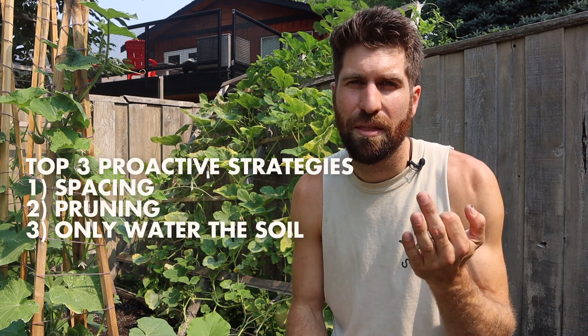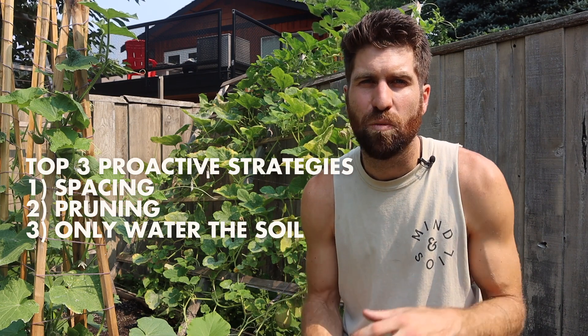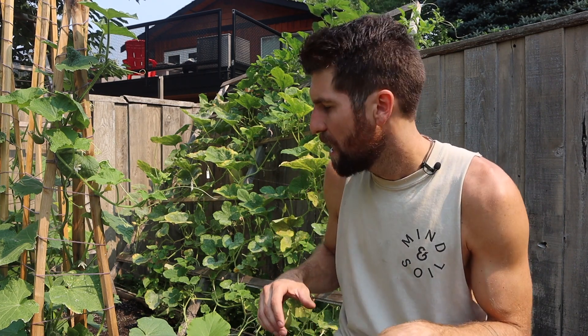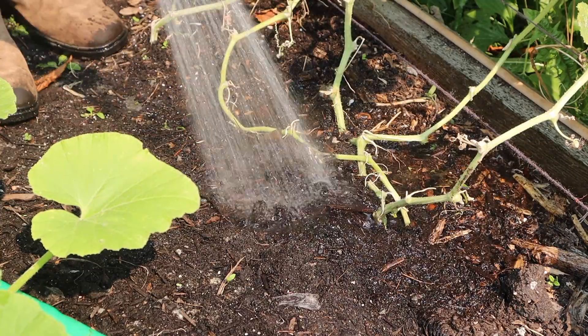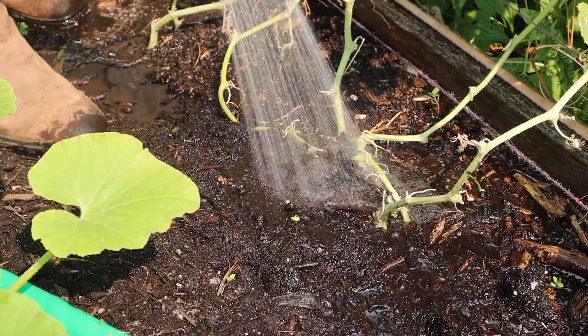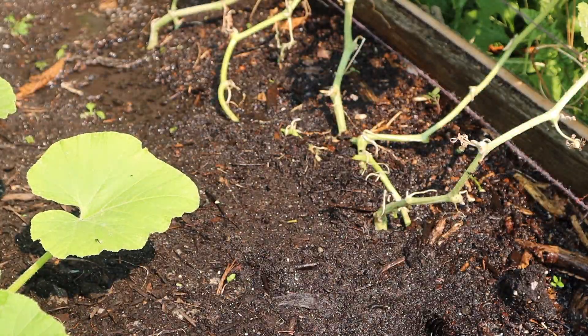The third strategy is about watering. Water at the soil of the plant. Powdery mildew loves a humid environment, so if we water at the soil rather than overhead, that creates less humidity and a less favorable environment for powdery mildew to live in. That's everything I wanted to cover today.